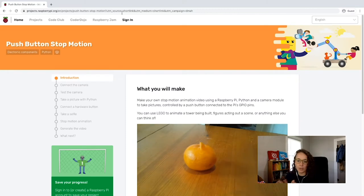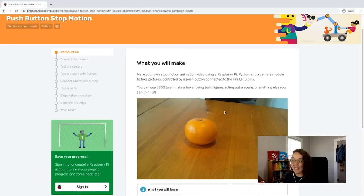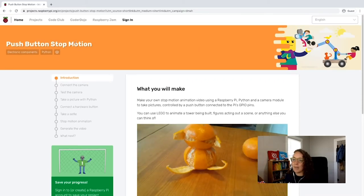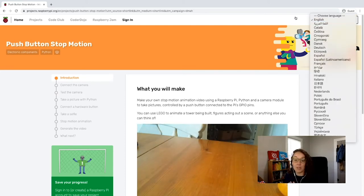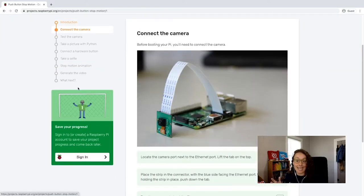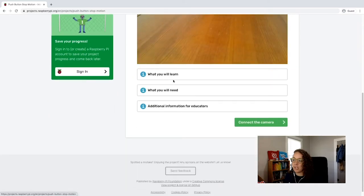If you're new, I'll walk you through the organization of projects. First and foremost, we always have a preview — in this case, a stop motion animation video with oranges. The project tells you what language we're going to be using: Python, with electronic components. In the top right, you can change the language of the project. On the left is our table of contents showing the steps we'll walk through. The first step will be to connect the camera.